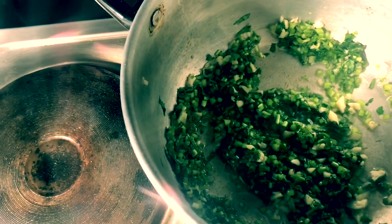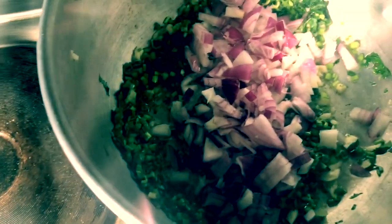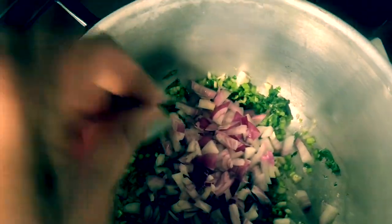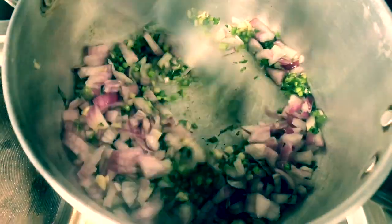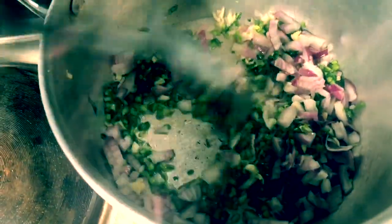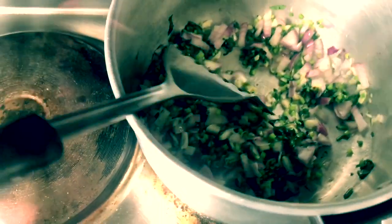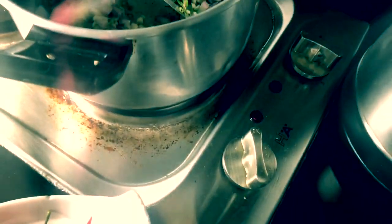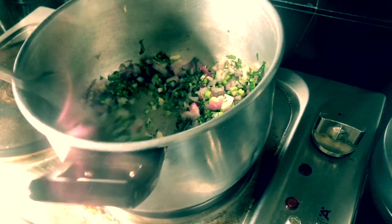Then we will add our sibuyas. I will add some onions. But it is optional — if you want to add onions, you can add onions.